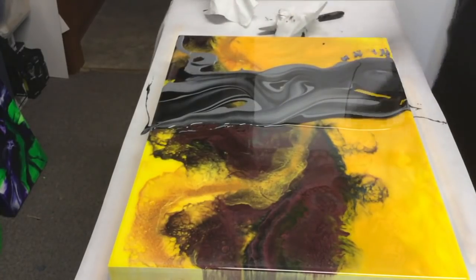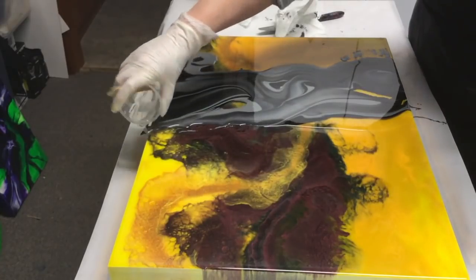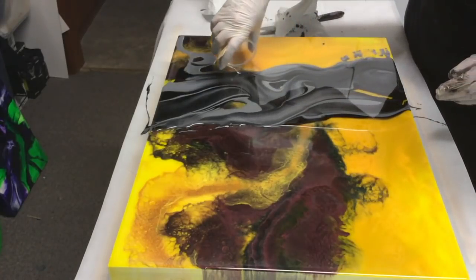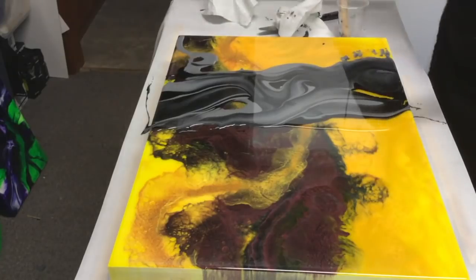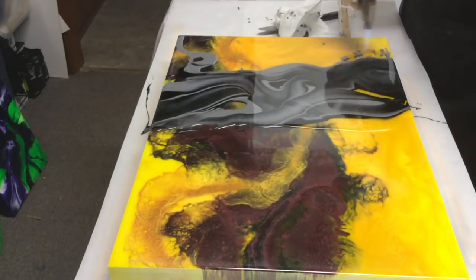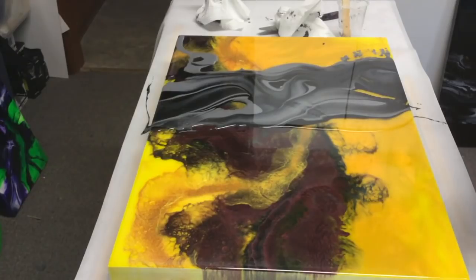I do want to put a bit more clear just across this part and through here, just to give a different dimension. We'll also add more clear down this part. Now I'm going to leave this - sorry I need to torch that. Now I'm going to leave that to do its lacing and mix up the other batch of resin, so I'll leave this on time-lapse - it'll only take me a few minutes.